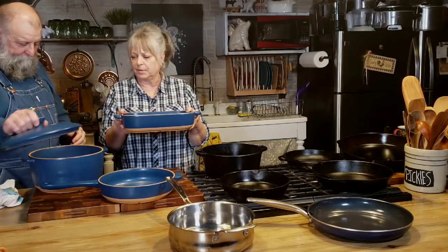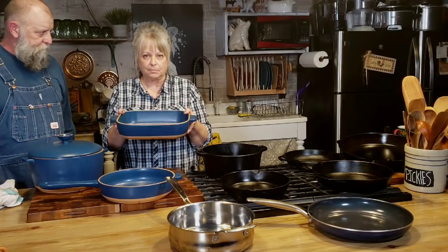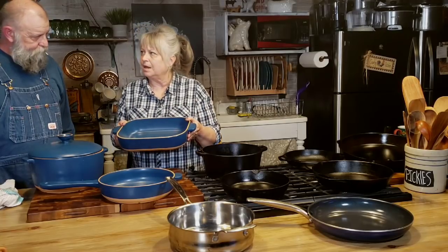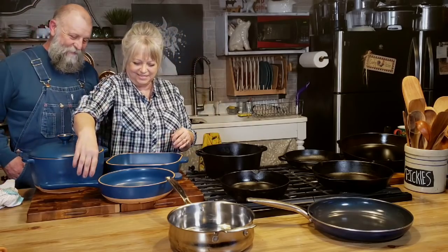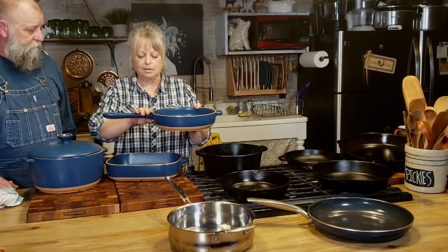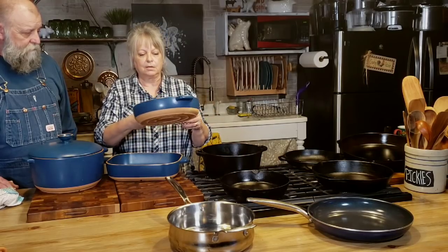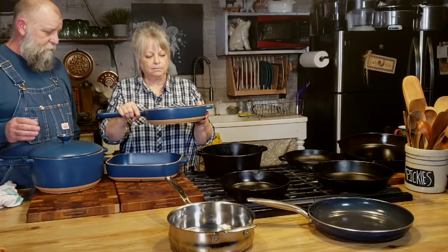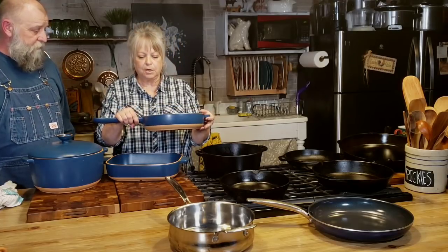I may have talked about this in one of my other videos. This is a baking pan and I haven't used it yet, but I can't wait. It's not a 9 by 13 — it's like a 9 by 11 and a half. This is their 10-inch skillet and I love this thing. You've cooked a lot in that. You can cook anything in it. It's got a big wide handle and it's heavy, but not so heavy that it hurts your wrist.